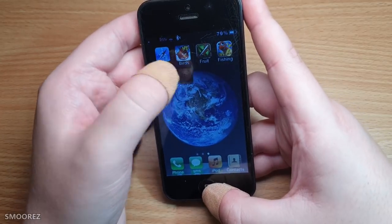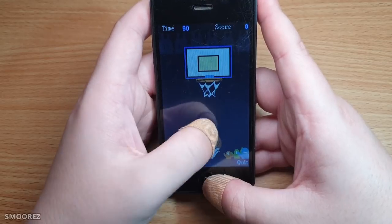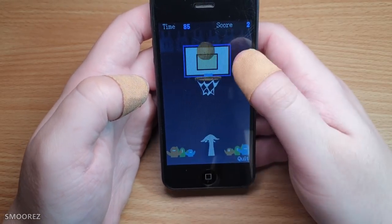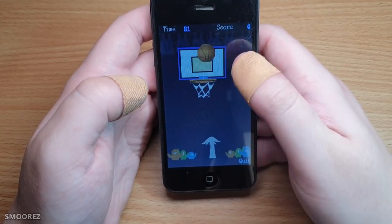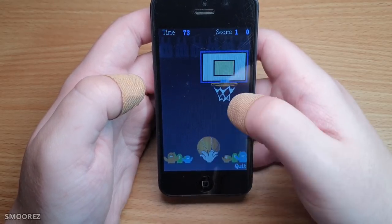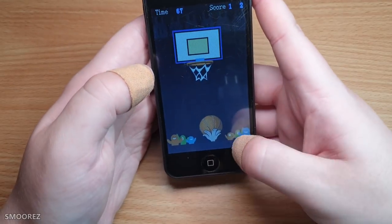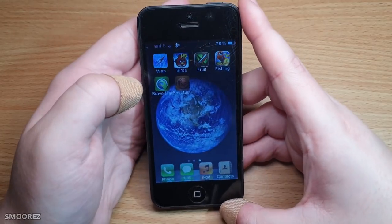Let's try basketball. Are you serious? That's it? Oh I missed. Come on man, you could have had something better — there's no sound. Come on, please sound. No. Okay. Well, that was basketball — that was fun.